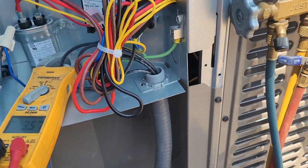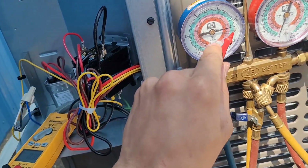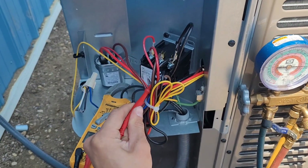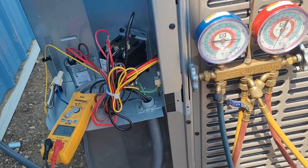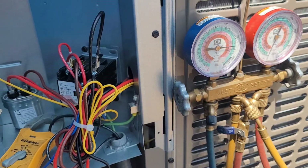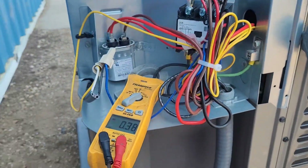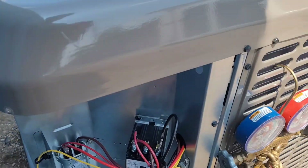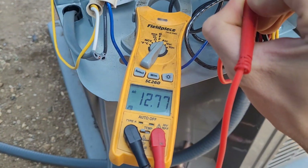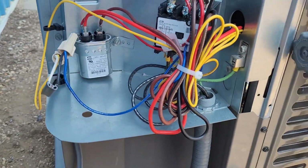Switch to amps alternating current, and now we can push the contactor in. We should see this pressure start coming down right away, and if it's similar to the other one, around 10 amps. Both of them spinning backwards. Just like on the other unit, we're going to swap two leads and then try it again. And just like that, I have swapped two leads. Got to turn the power on first. And here we go — pressure's sucking down, drawing 12 amps. That looks great.